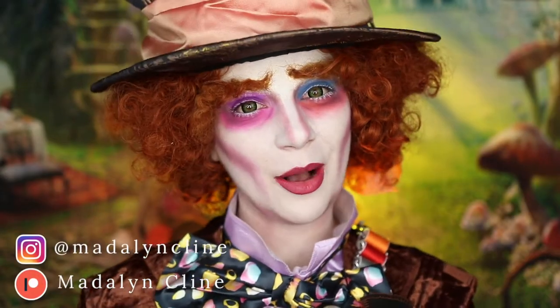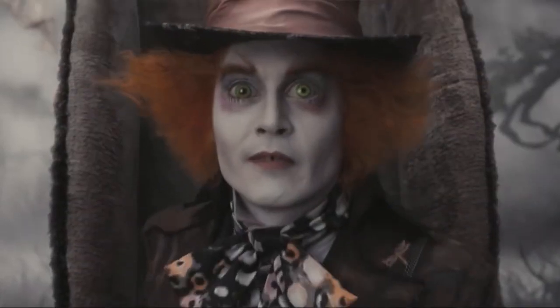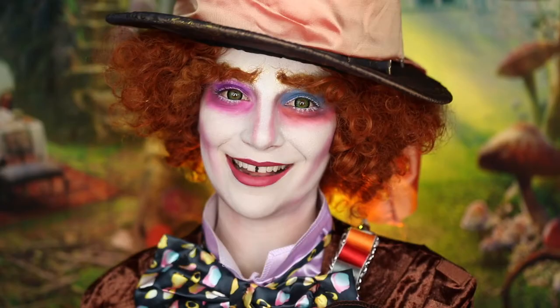Hey Spoofs! Welcome back to my channel. If you're new here, welcome. So today I'm going to be showing you how you can achieve this Mad Hatter inspired makeup look from Tim Burton's Alice in Wonderland.